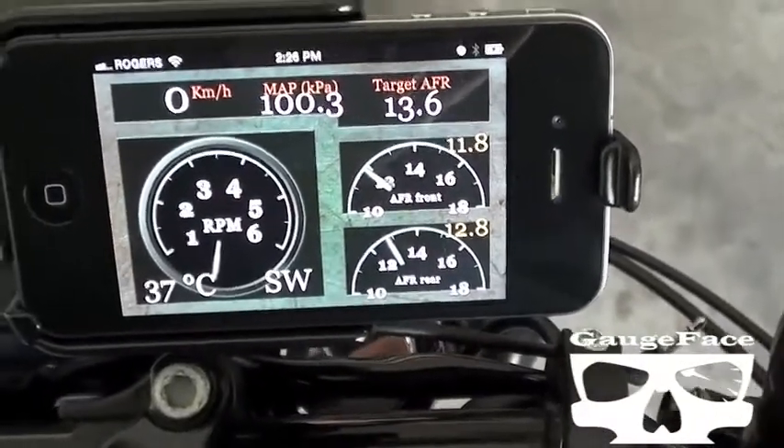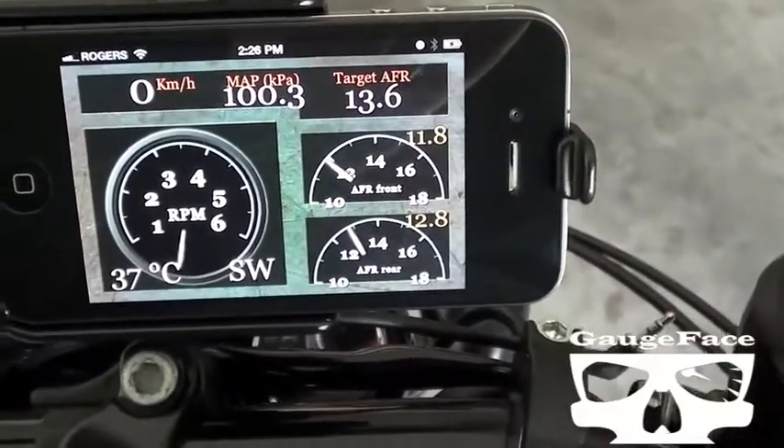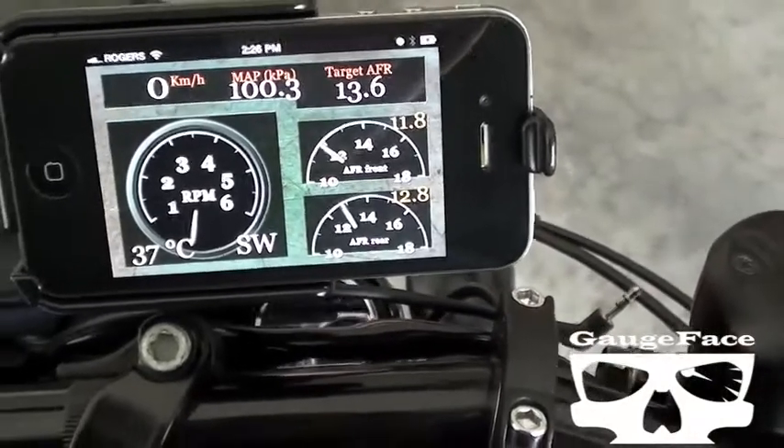RPM, engine temperature, and then from the GPS southwest, which is our compass direction. So just a little bit of diagnostics data displaying right now — soon we'll start logging what you see as well as a whole bunch of other stuff.